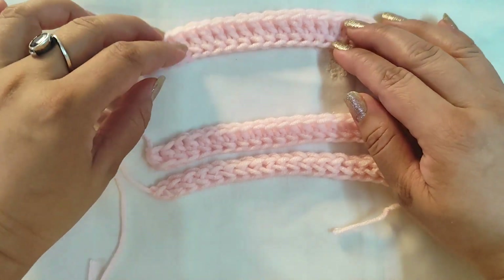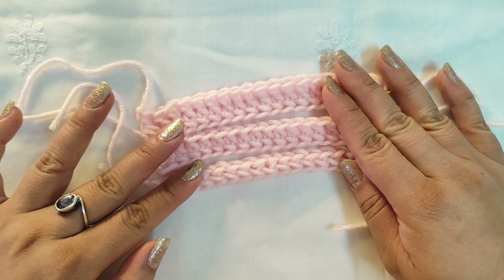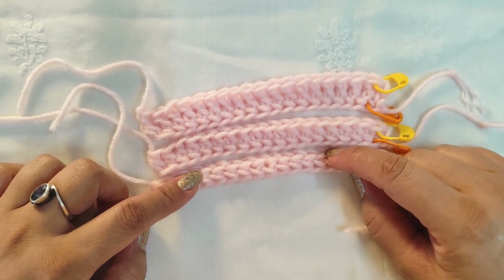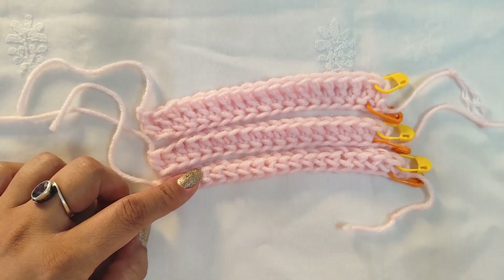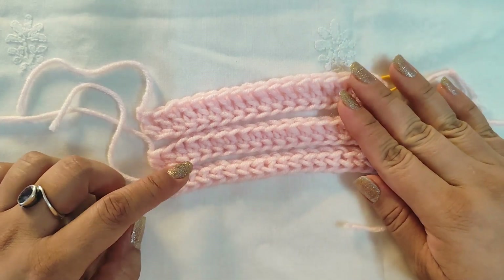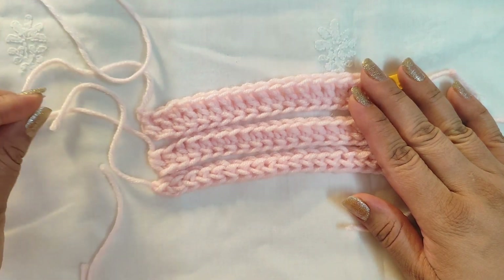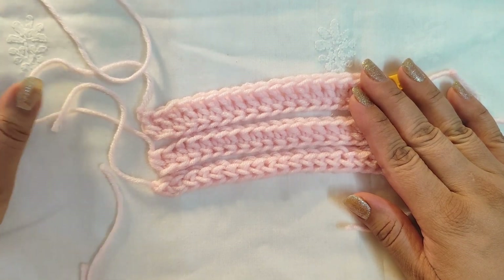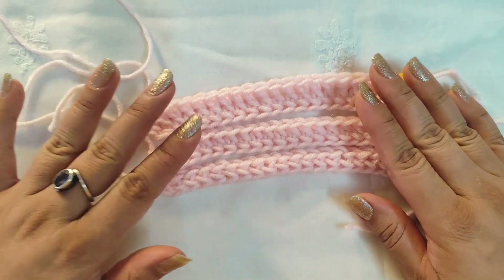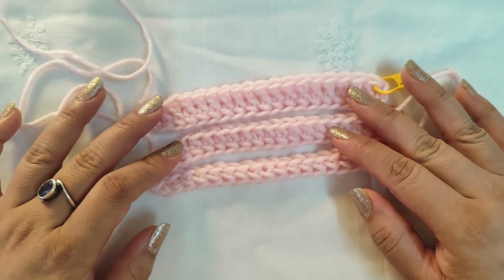A good tip for making these foundation stitches: always keep your tension really loose while working on them. For each individual stitch, pull your loop really nice and tall — please pay attention to that. Also, always keep a little slack in your yarn; pull some out from the ball so it's not very tight. Your working yarn needs to always be slightly loose and flow easily. The chain one we make for each individual stitch — always pull the loop nice and tall.